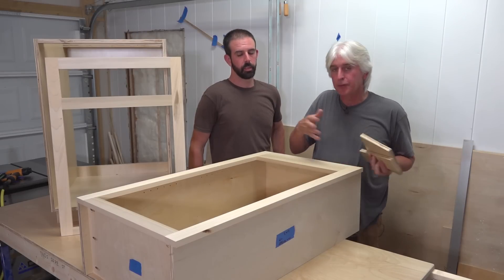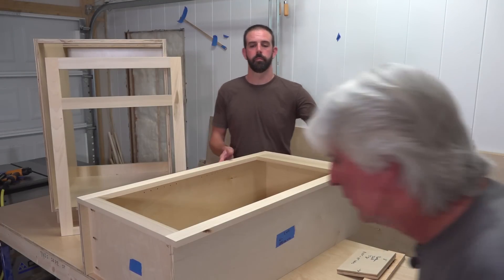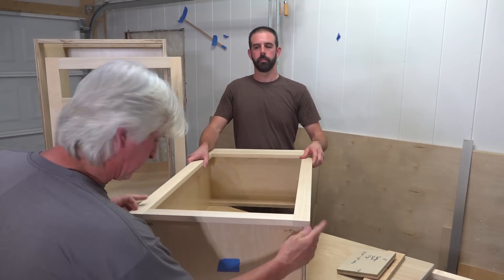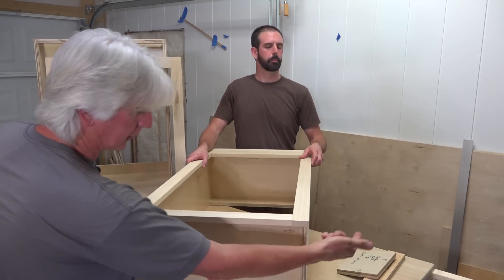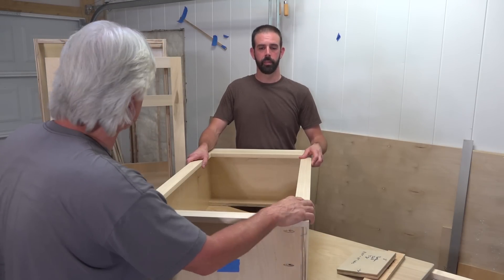But it is important to get that bottom straight if you want your cabinets to look good. So we need to make sure that this is flush with this bottom precisely. Then get our sixteenth of an inch gap, and whatever's left — that's what we've got. For us, that's working out to be a quarter inch. It's working out perfect.